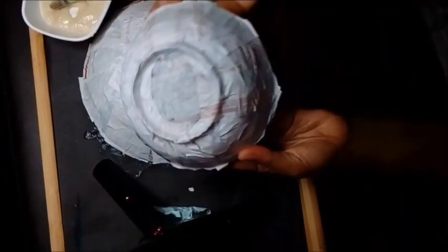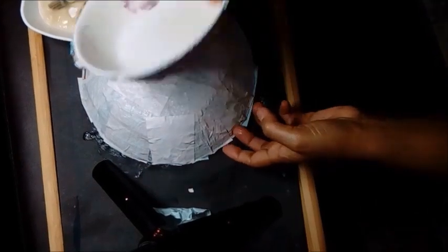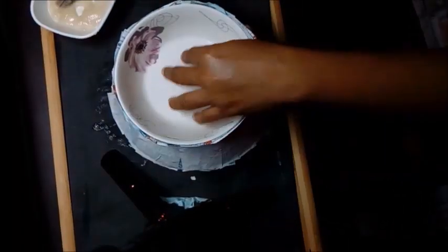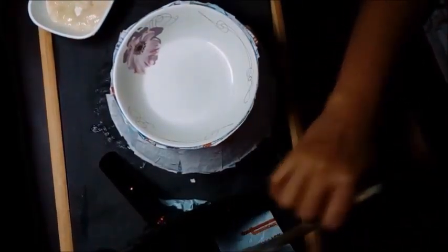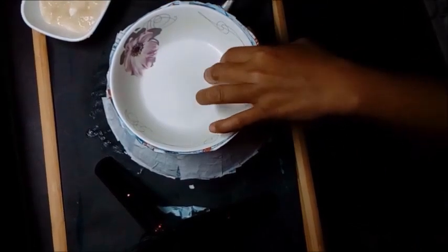When you finish with the layers, it should look like this. You can stop at this point because it will already be a bowl, and the paintings and details will take care of the rest. But if you want to do more, you may elevate the bowl by taking a small bowl, doing the same steps, and attaching it at the bottom of the first one through paper mache.